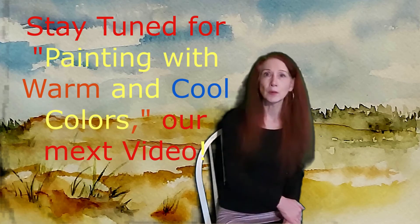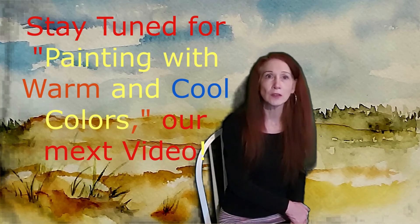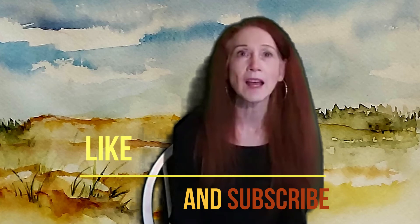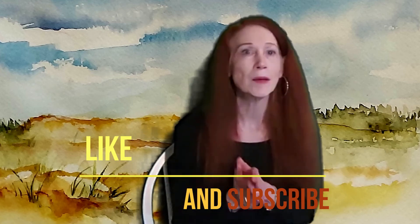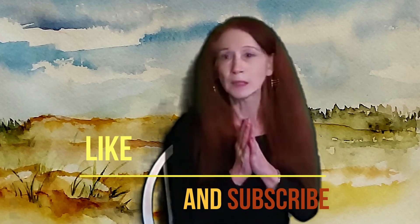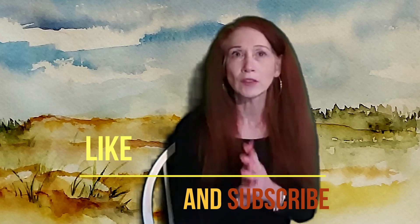Thank you so much for watching today. I hope you'll continue to join me on this journey. Thank you to all the new subscribers — we're up to many more than last year, which is very encouraging. I hope these demonstrations and videos are helping you achieve good watercolor skills where you feel successful and excited. Please like and subscribe if you're enjoying these, and comment if there are things you'd like to see or topics you'd like me to elaborate on — I'm happy to connect.